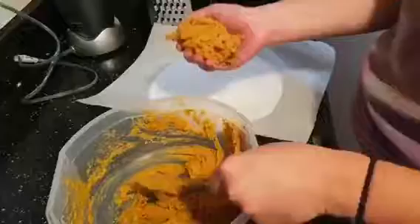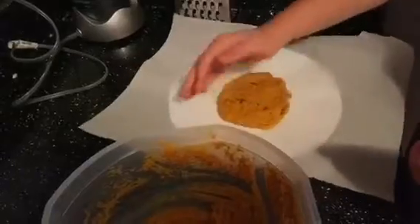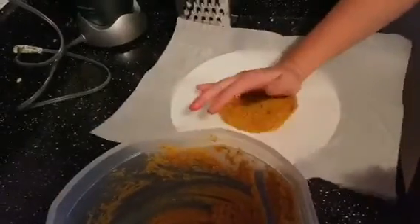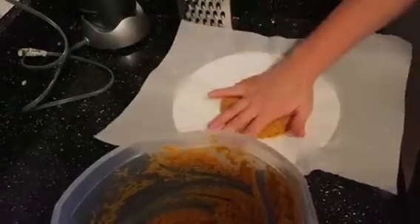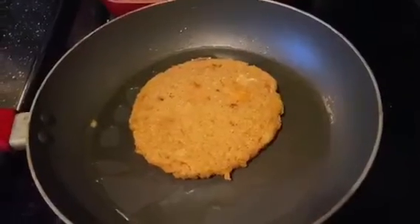Once you have it mixed, we're gonna form it into patties. This can get a little messy, but don't worry. When your patties are formed, you're gonna want to stick them in the fridge for about 30 minutes, maybe even longer depending on how wet your patties are. You want them to be really dry so they crisp up.